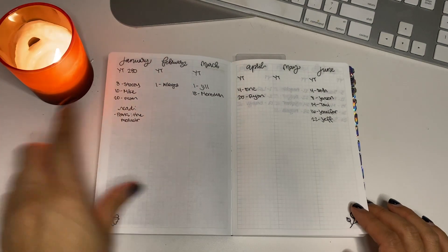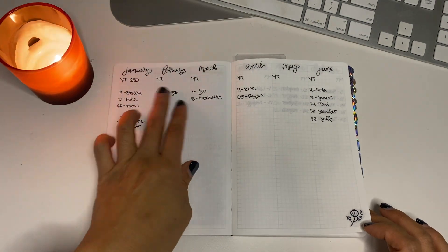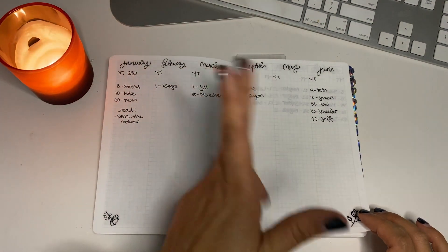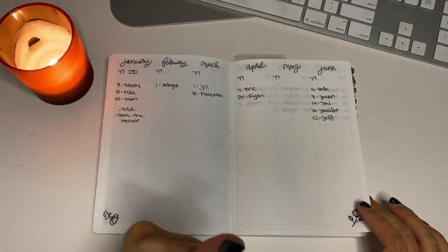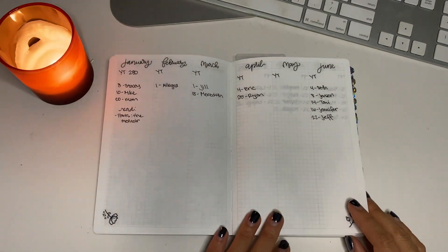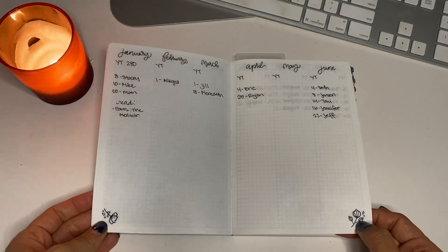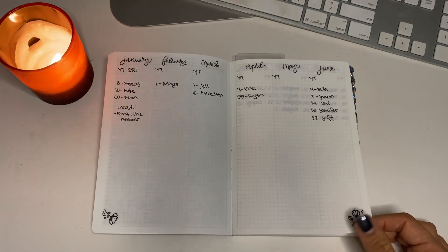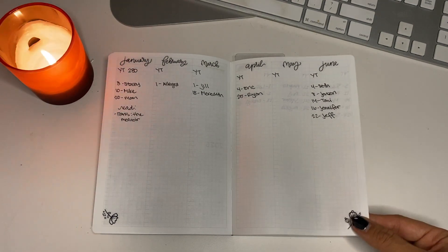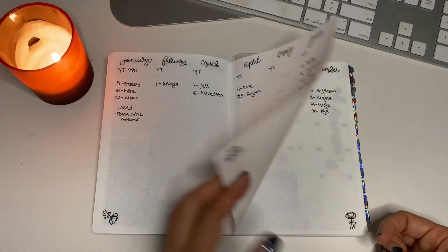Here is the year overview. I'm going to track my YouTube count here, some birthdays, and books that I've read. I also have another section for books in the back which I'll show you at the end of the video. These script stickers are from Shine Sticker Studio. I really wanted the CME Draw ones — the flowers are part of CME Draw — but I didn't order in time and she updated her website, so I ordered them from Shine Sticker Studio instead.